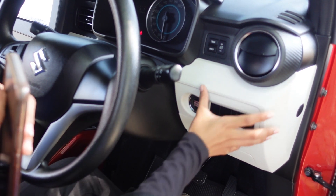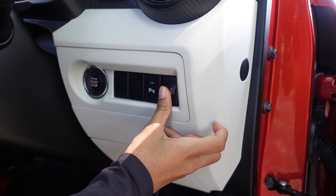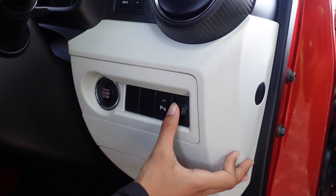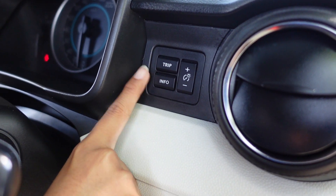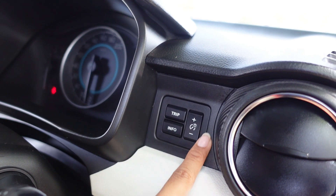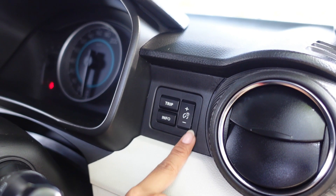Kita ke bagian sisi kanan dari supir. Sudah ada start-stop engine, terus ini buat sensor parkir. Ada pengaturan lampu - lampu utama yang besar - bisa direndahin atau ditinggiin, bisa diatur, maksimal di 5 sampai 0. Ada info trip juga, sama pengatur kecerahan speedometer. Kalau mau lihat info bisa pencet ini - trip A, B.